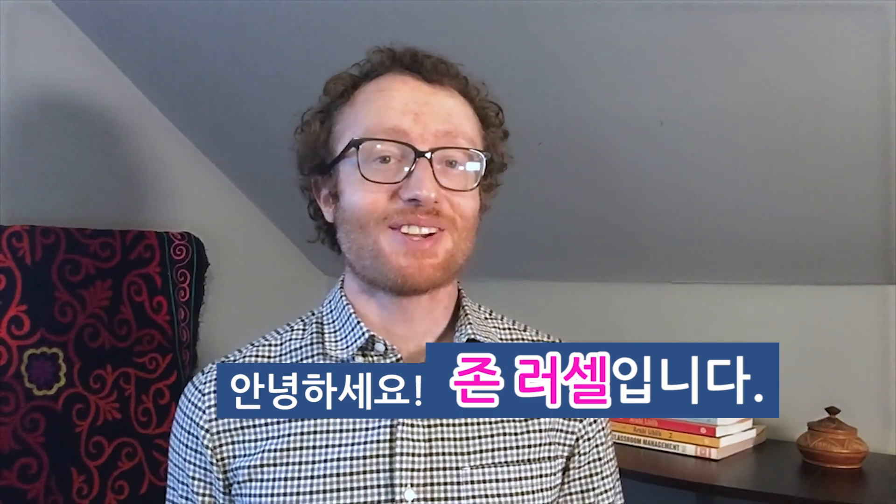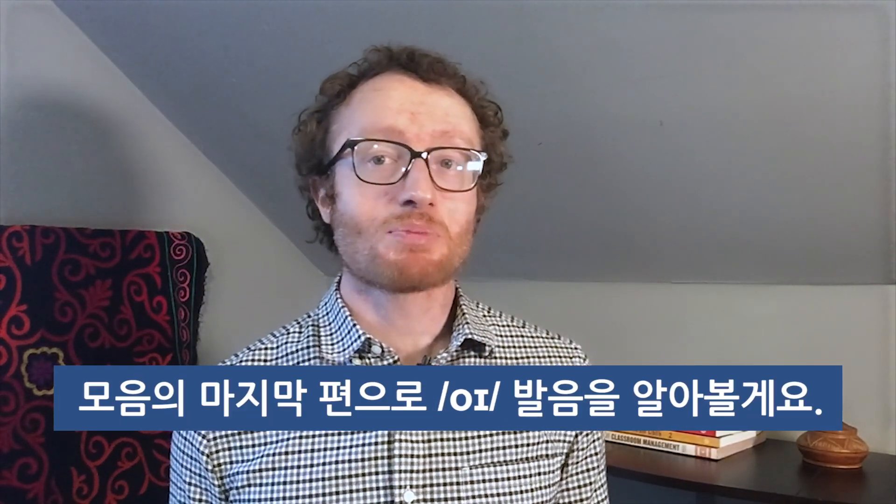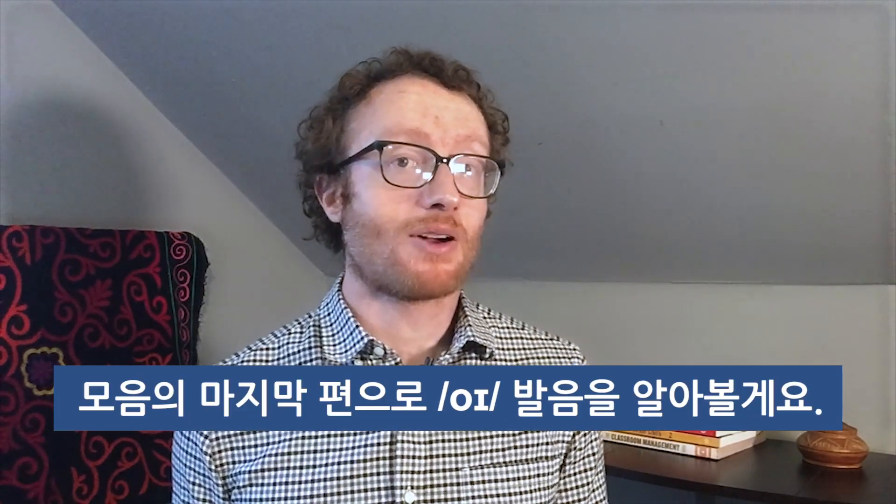Hello, I'm John Russell. Today, let's explore our last vowel sound, oy.